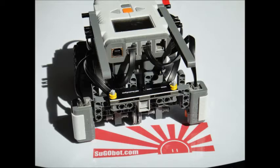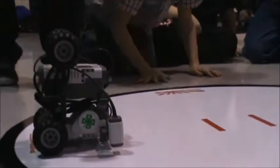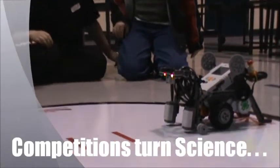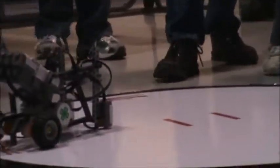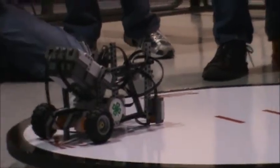But how does it sumo wrestle? Ready, set, SUGO! This is match 1 of game 3. Here we go! That's 3-0.